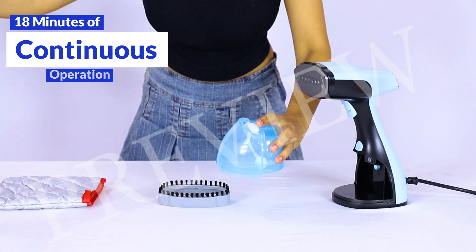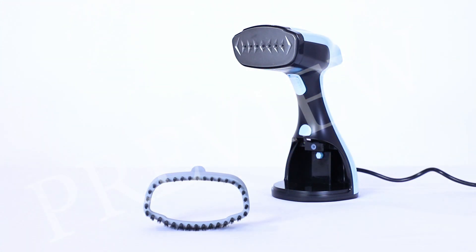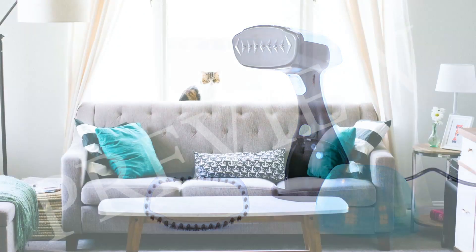The steam lock switch ensures continuous steam flow. Steaming more oversized items like sofas, beds, and curtains is easy with the 6 foot long power cable.